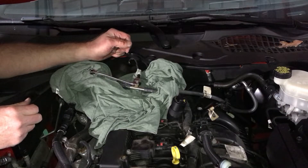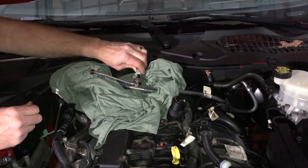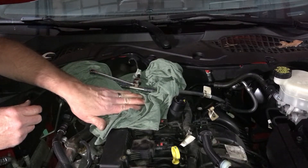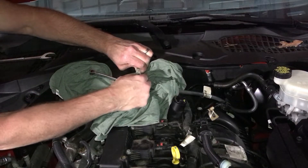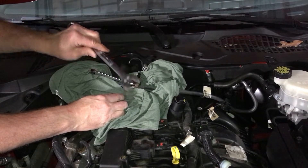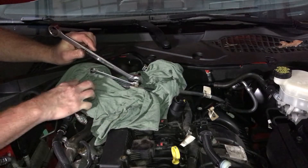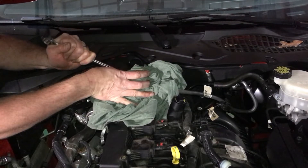To fix the other trouble code for low fuel pressure, we're going to replace this pressure sensor here. Put a towel or rag underneath to catch any gas. Push on the connector and use your thumb to push it back to get it off. Use a 12 millimeter — or a 15/16ths if you don't have a 24 millimeter — and unscrew it, keeping it covered as you go because fuel will come out.